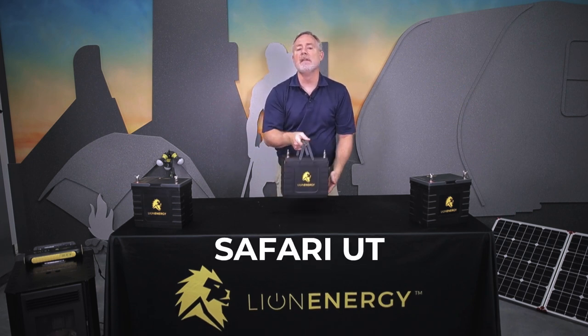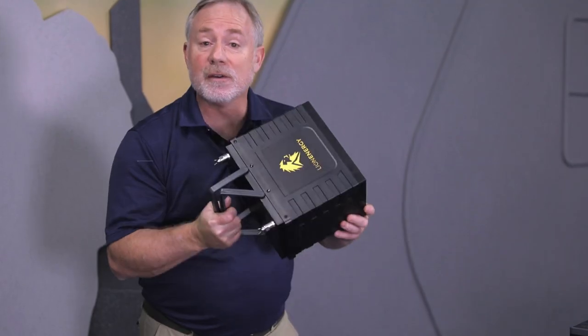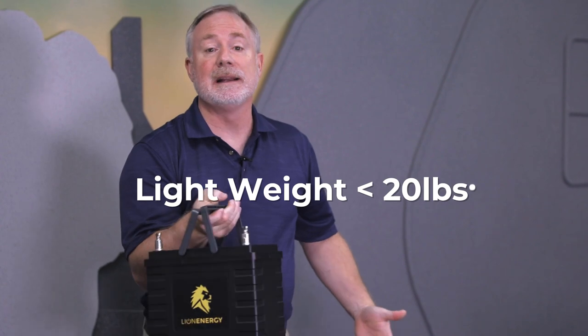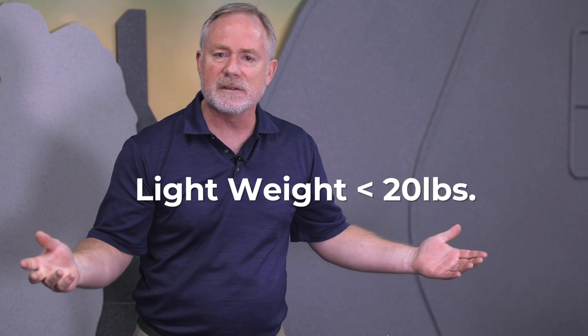This is a lithium-ion iron phosphate battery. It replaces lead acid. You're going to notice that it's very lightweight — it comes in at just over 20 pounds versus the 45 to 80 pounds that other batteries do.